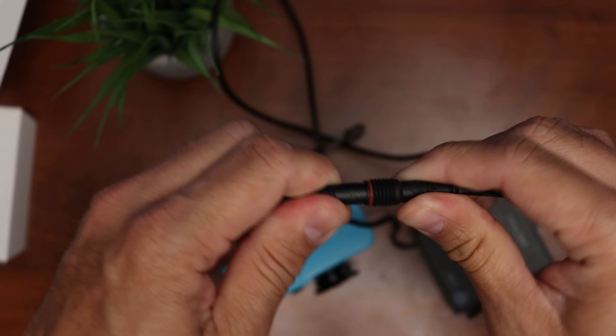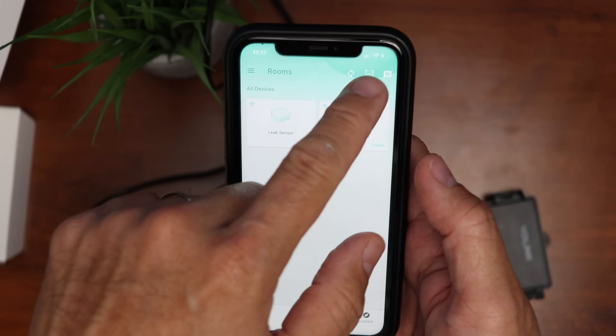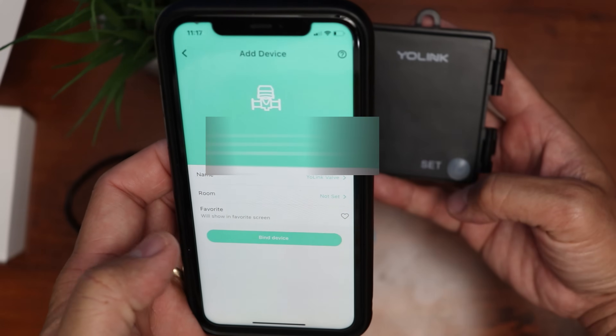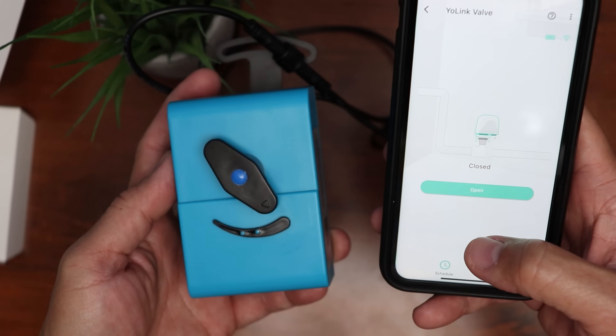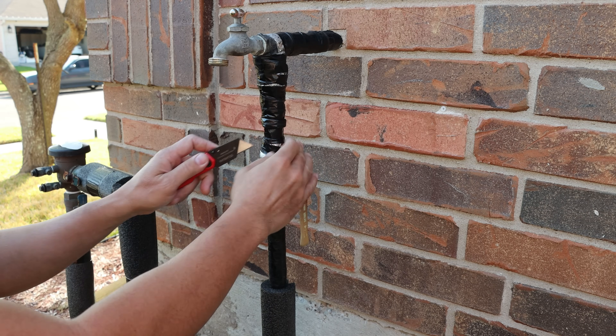Now to set up the valve controller, connect it to the Bulldog manipulator by pushing in the connectors and screw the cap tight for weatherproofing. Open the app, scan the QR code on the back of the controller, click Bind Device, press the set button, and wait until it is connected. Click Close to test it — yep, it works.